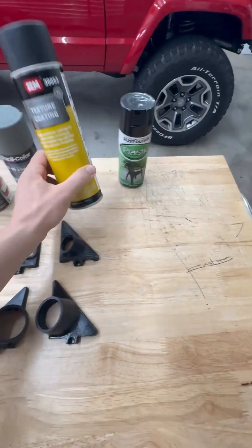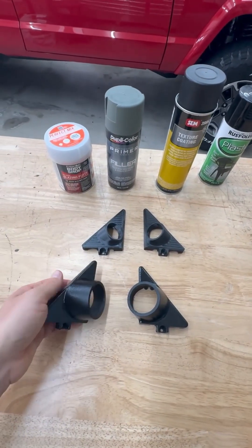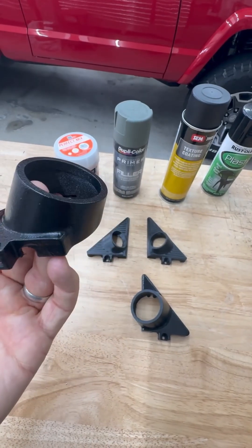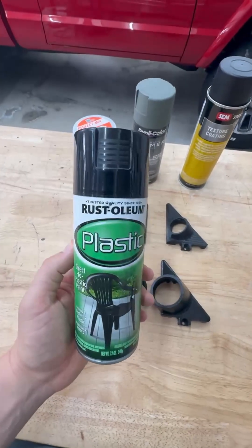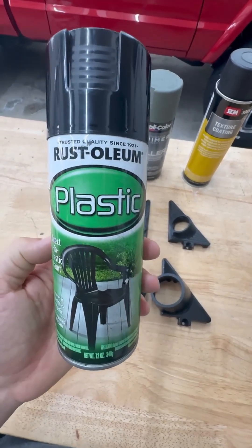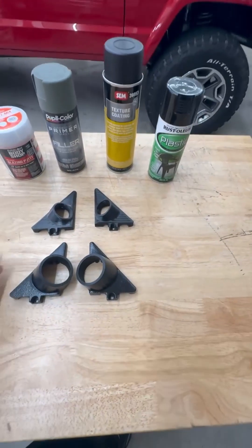Once that's done, if you want a texture, I really like this SEM product for texture coating. Depending on how close you spray it to the item, it'll give you a cool texture look, which I really appreciate. Then last, after the texture's dried, you probably want to use your top coat. Keep in mind the texture is pretty flat, so you definitely need a top coat. This is where you can go with different colors — gray, black, whatever. I use a plastic paint. There's also one by DupliColor that's pretty good, but this Rust-Oleum works fine.